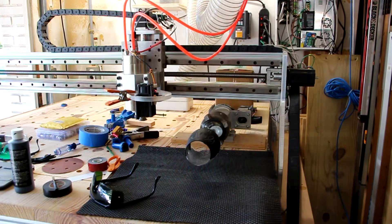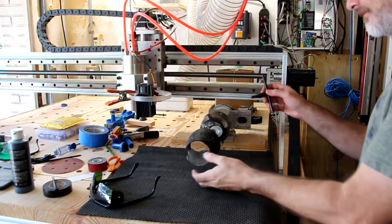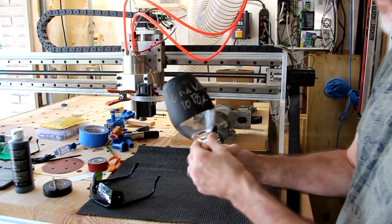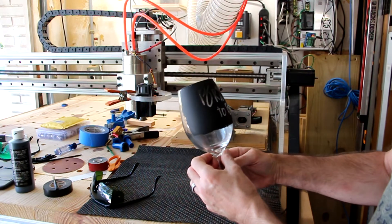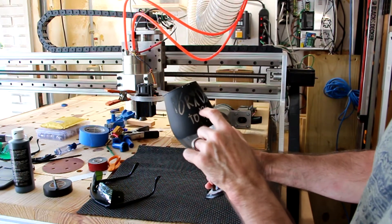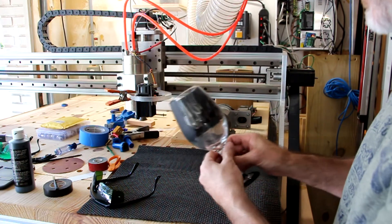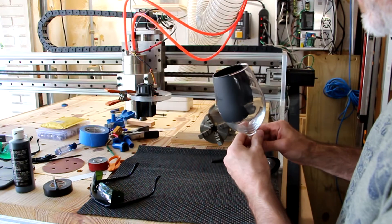Let's get this out of the way and get this off of there. You can see how it's etched away most of the black here but not as much there. So it may turn out that I have to program this curve into it. But I don't see any big cracks.